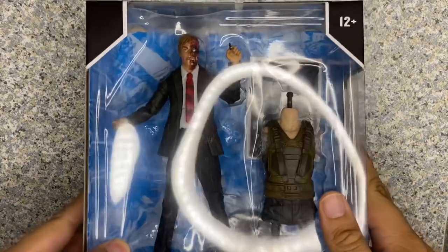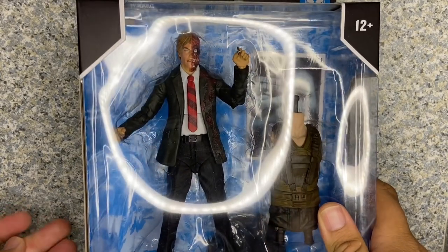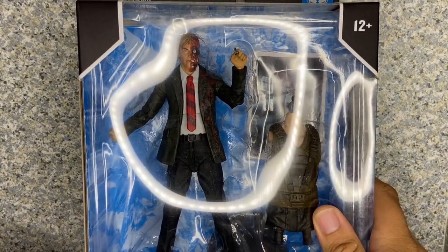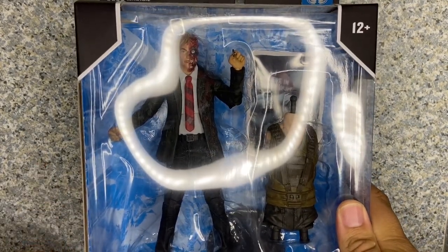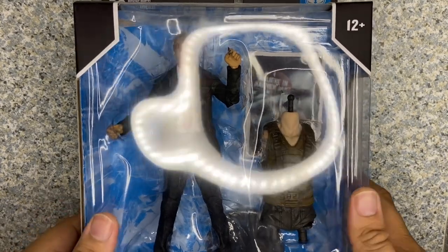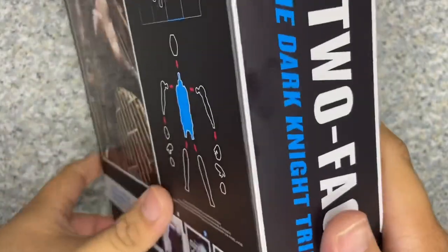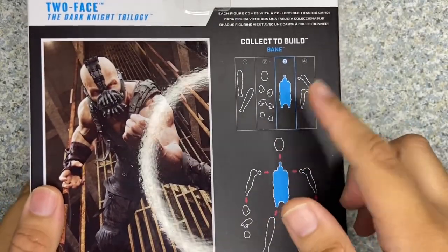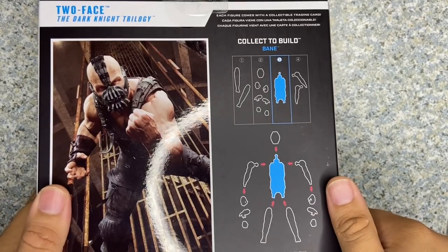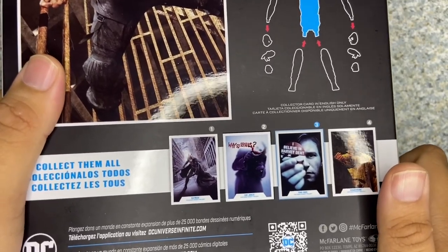Take a look at the packaging. You can see it's just a usual DC Multiverse Style Packaging Deluxe. You can see the window exposing the figure and the Collect-and-Connect piece. On the side you get the Dark Knight Trilogy logo. On the back, there's the image of the figure, Bane, and it shows you which figures might have the pieces. There's other figures you might collect, like Batman, Joker, and of course Scarecrow. That's about it for the packaging.